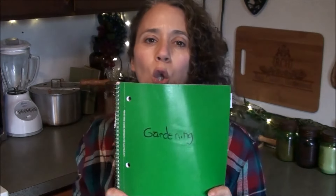Hello friends, Heidi here from Rain Country Homestead. God is good all the time, and today I want to talk about a couple of things — number one is the importance of keeping a garden notebook.